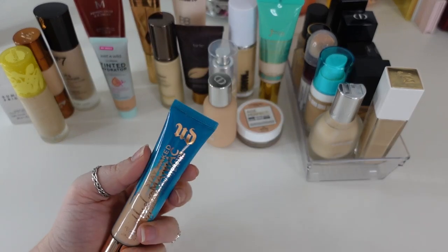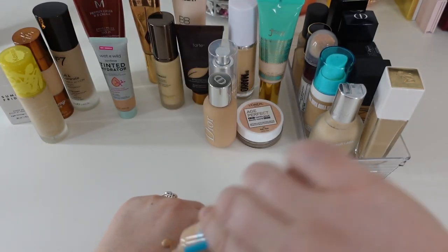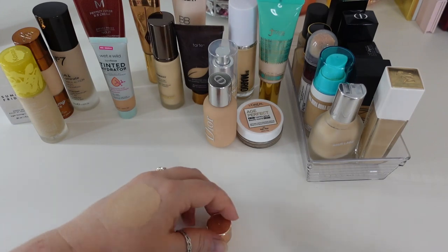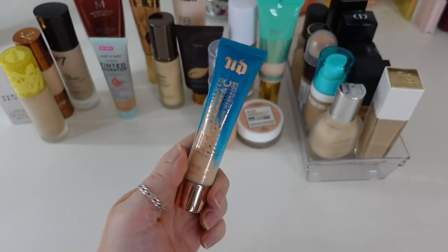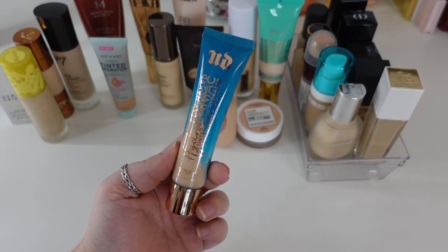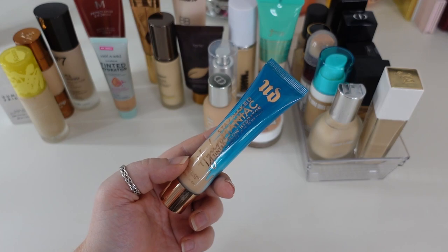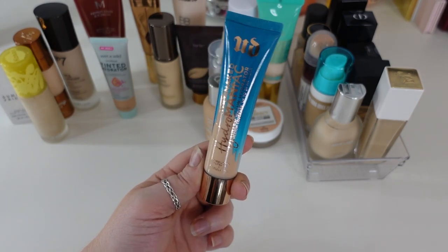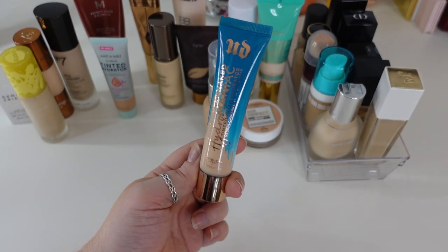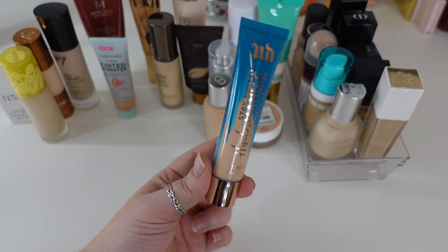The next one is the Urban Decay Stay Naked Hydromaniac Tinted Glow Hydrator in shade 30 Light. It's relatively similar to the Bite Beauty but even more hydrating — a lot of hydrating properties with medium coverage. The problem is I live in Florida, and this foundation does not play well with humidity. It tends to pull a lot of my natural oils out, and those mixed with this product look so extra dewy that it's just too much. I'm only using it on super dry days, and I just think it's too dewy mixed with the humidity. I have other dewy tinted moisturizers I prefer, so I am going to let this go.